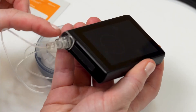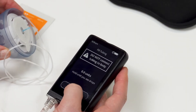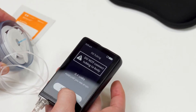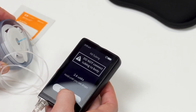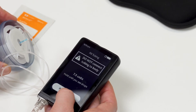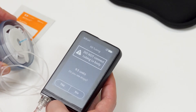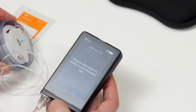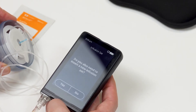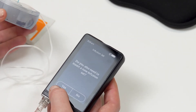When the islet connect is installed, tap go to fill tubing. Your infusion set and tubing should not be attached to your body. Hold the press and hold button until you see drops of insulin appear at the end of the tubing. Tap yes if you see drops at the end of the tubing. Tapping no will take you back to the press and hold screen so you can continue filling the tubing with insulin until you see drops.